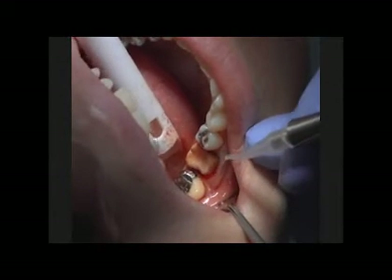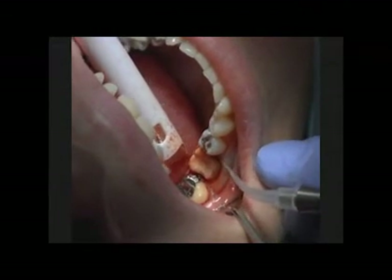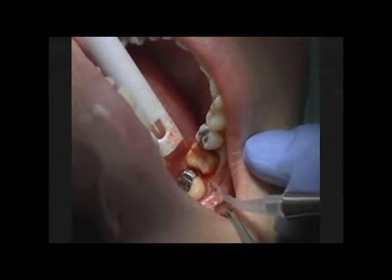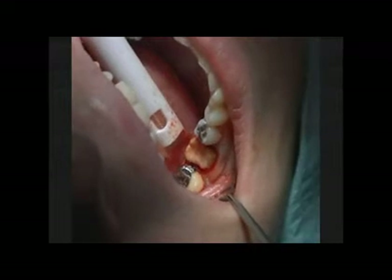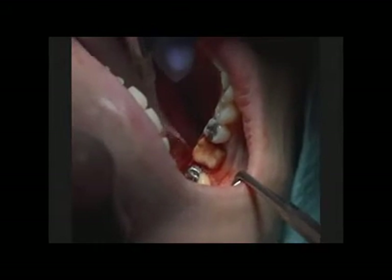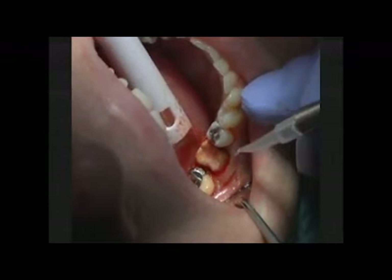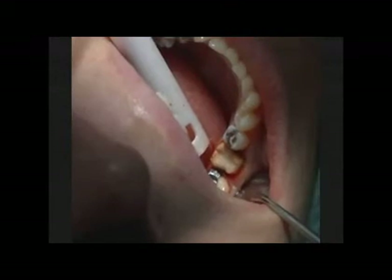You can see we're going into that distal area and then we bring it out towards the facial. We're getting more bleeding from that distal and the mesial where it's a deeper margin and it's irritated that tissue over the long term that the temporary has been on. We vary our stroke a little faster, a little slower. A little slower allows for a little more laser energy, giving you more hemostasis. You can actually stop for a second or two in a spot if you get bleeding, or you can turn the laser up a little. Start at a lower setting — you can always turn up as needed. Don't forget to wipe your tip off as needed.